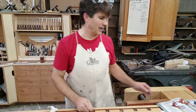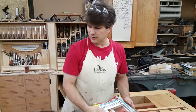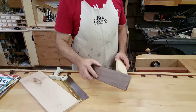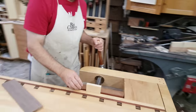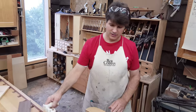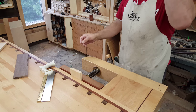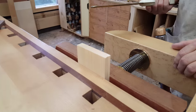Let me tell you three things that have to occur in order for you to get a good dovetail — it doesn't matter whether you're cutting them in pine, walnut, or maple. Number one: you have to be able to start that saw with precision. That means you've got to be able to put your saw on the line and make the cut. If it jumps around and you lose control, you're going to carve the rest of the joint.